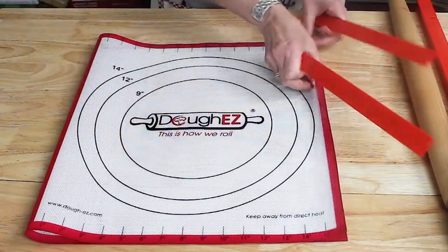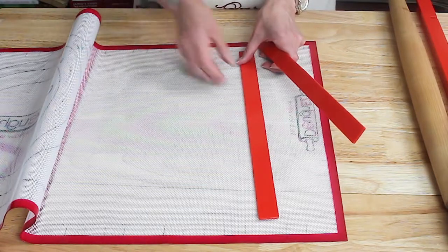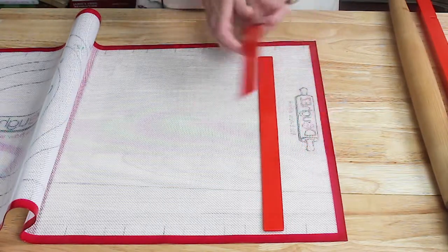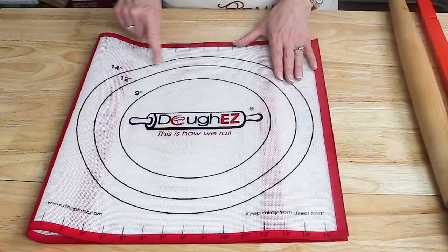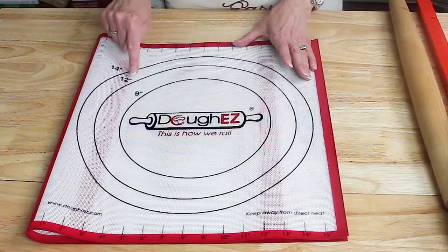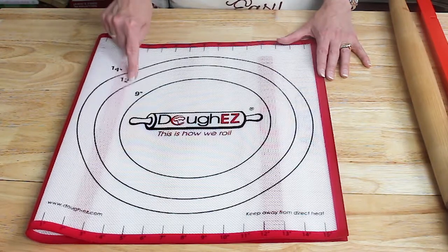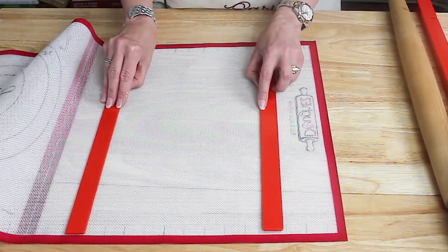Today I'm going to demonstrate a new baking product I found on Facebook almost a year ago and I'm just getting it out. You can see I've got it folded over. We open it up and there are little markings in here that you can line up your guides to. On the front we have measurements for the width of our pie crust, and typically when making a pie we want between 12 and 14 inches.